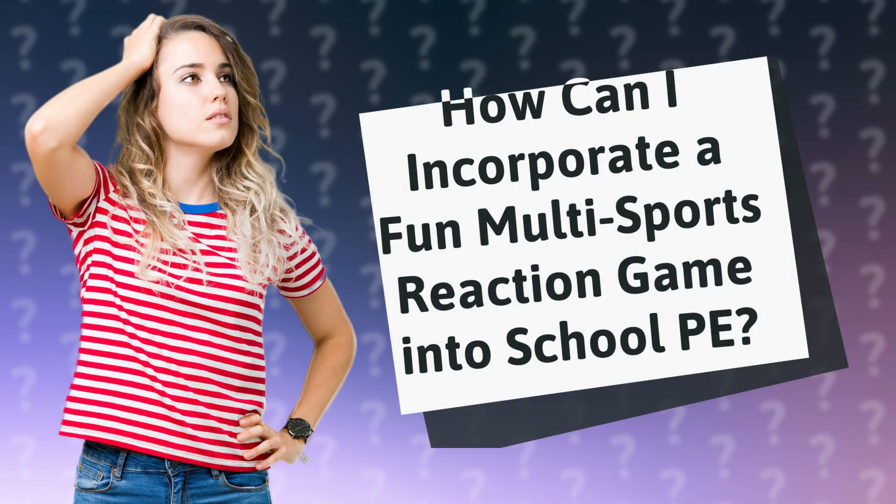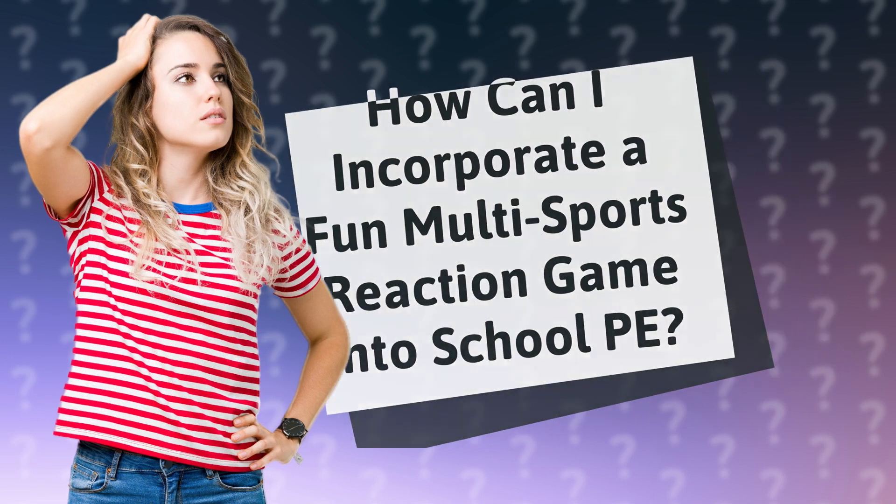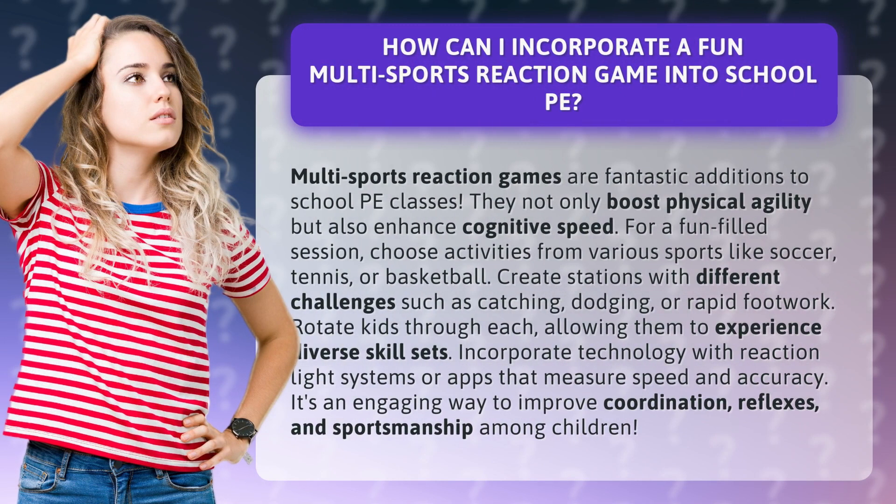How can I incorporate a fun multi-sports reaction game into school PE? Multi-sports reaction games are fantastic additions to school PE classes. They not only boost physical agility but also enhance cognitive speed.